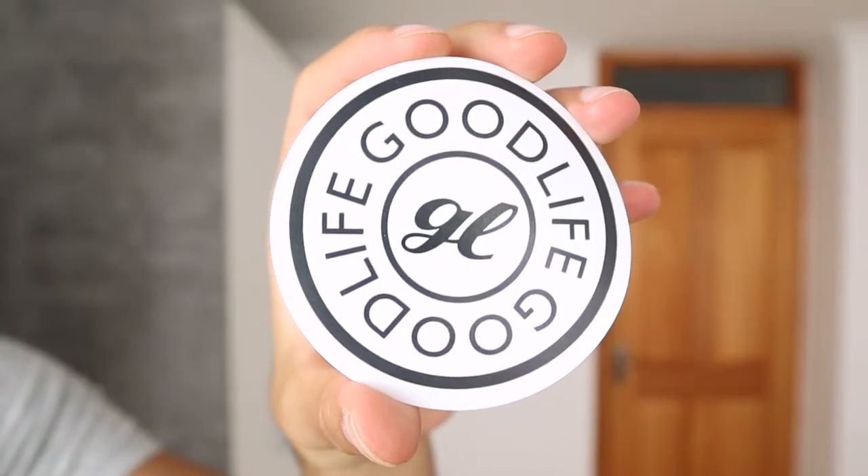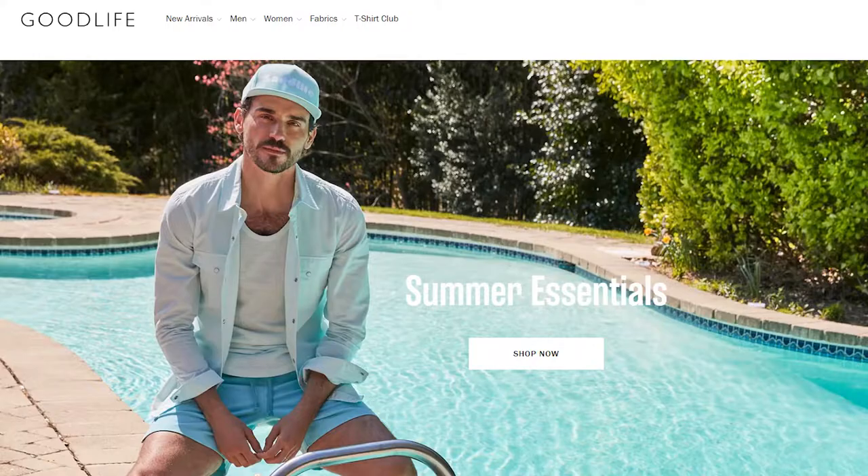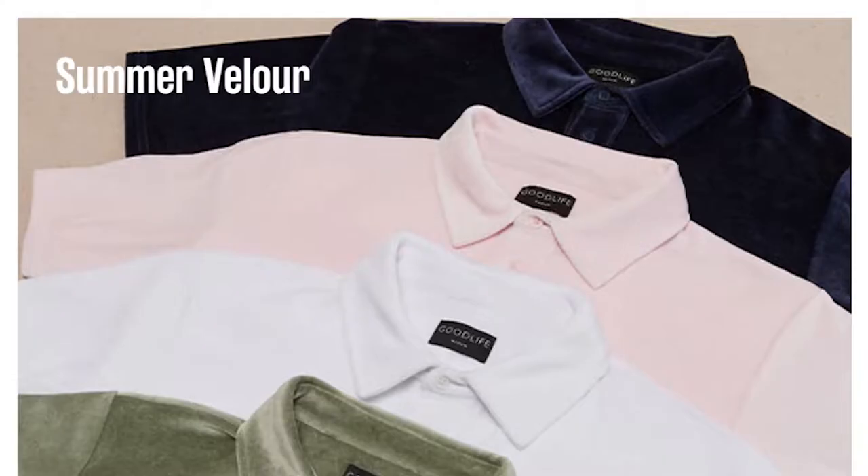I also received a Good Life sticker and a leaflet where they talk about their t-shirt club, the Good Life Clothing website — which will be linked down below — showing some essentials, the new tree blend colors, the essential linen short, and summer Voli. Good Life Clothing is a brand that provides premium essentials with versatility that can still be altered to your personal style, which makes this brand very unique.